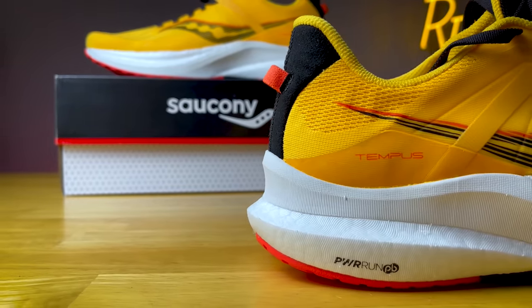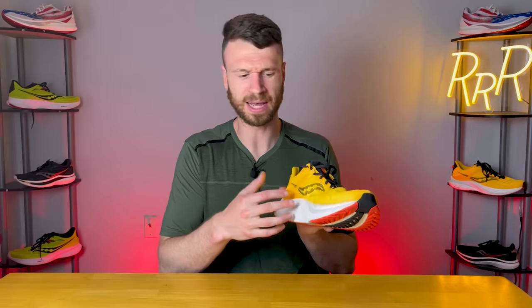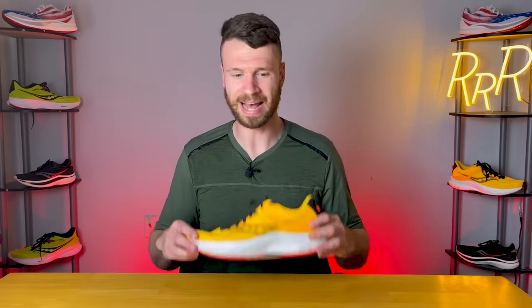The stability mechanisms aren't that intrusive. The Power Run frame acts like a guide rail system to keep your foot aligned with a little more support on the medial side and some nice arch support. But it doesn't feel super intrusive or overbearing like an Ultramax stability shoe. I think even neutral runners can get away with using this because it doesn't feel like a very intrusive stability experience and just has a nice level of pop to it.